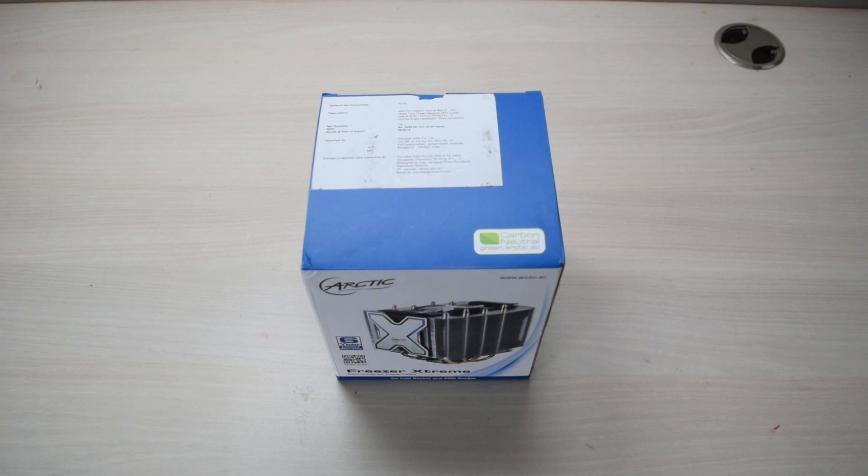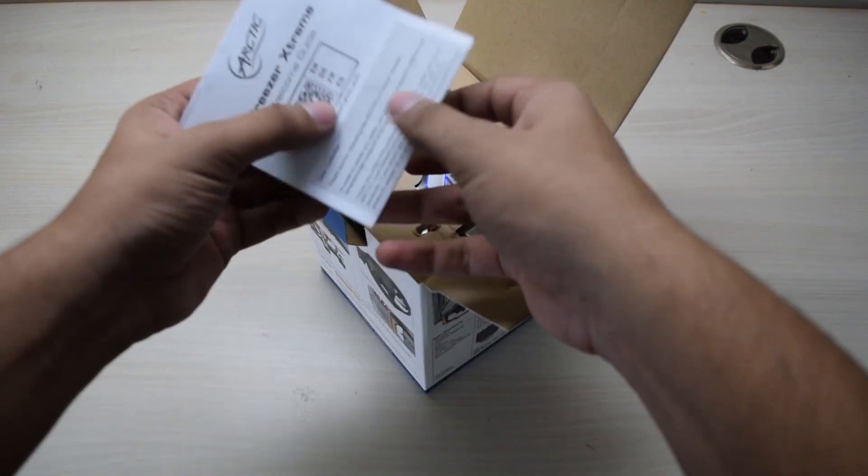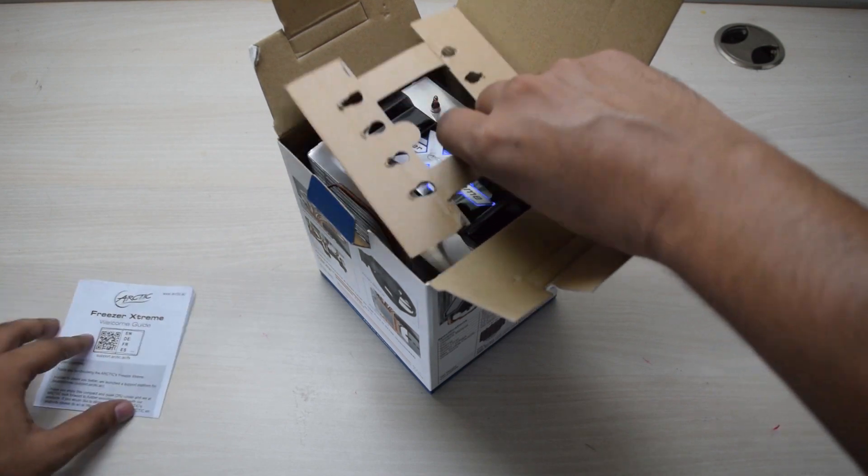Hey guys, this is Siddharth and today we are going to be taking a look at the Arctic Freezer Xtreme Revision 2 CPU cooler from Arctic. This is the installation guide which you should definitely check before installing.